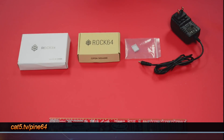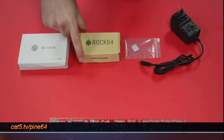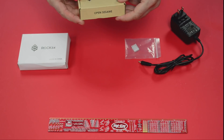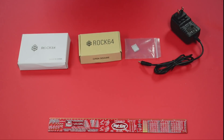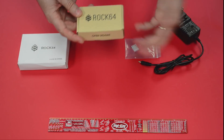We're looking at the Rock 64 today. This is from Pine 64 — you remember them from last week's show where we looked at the A64 LTS. This week we're looking at this credit card sized board, so half the size easily and pretty close to the size of a Raspberry Pi. We're going to find out when we measure it.